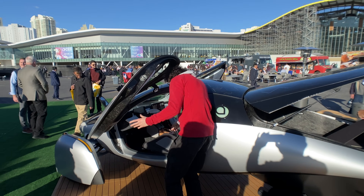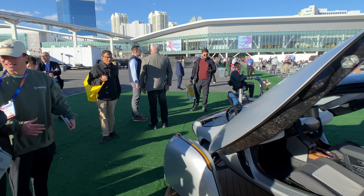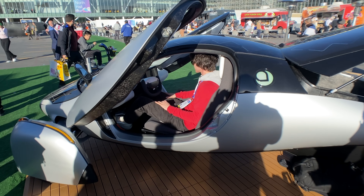First time sitting in an Aptera. Is there a way of doing this, or is it legs first or butt first? Sit and swivel. Seamless. Wow.